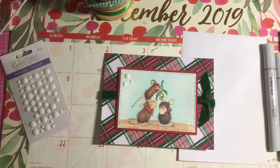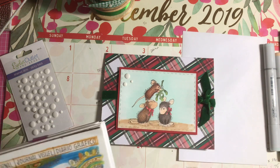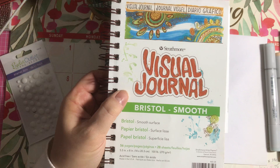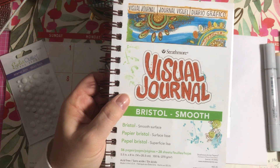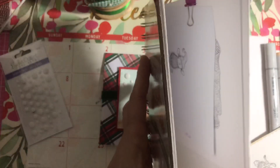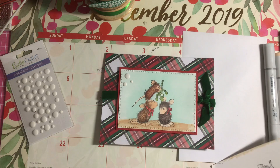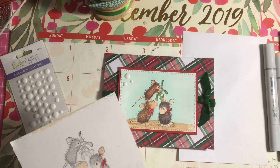The paper is Strathmore Visual Journal Bristol Smooth cardstock. I used this book to stamp out a bunch of images and I've been coloring them for the past couple of years.